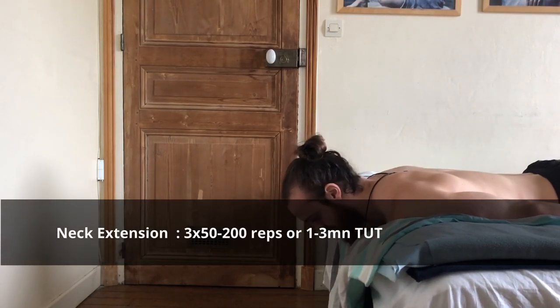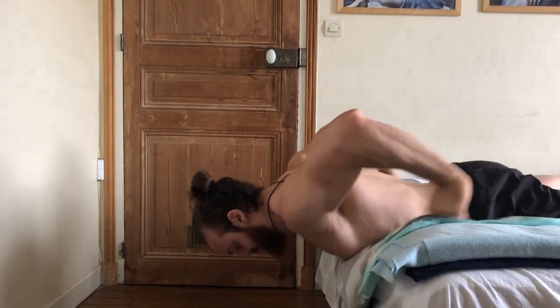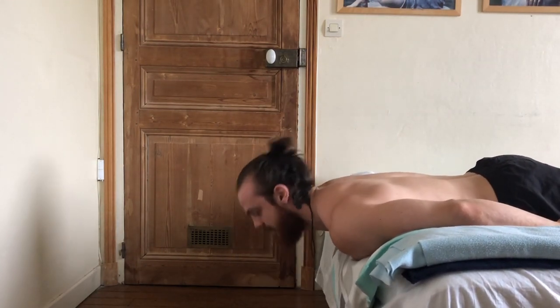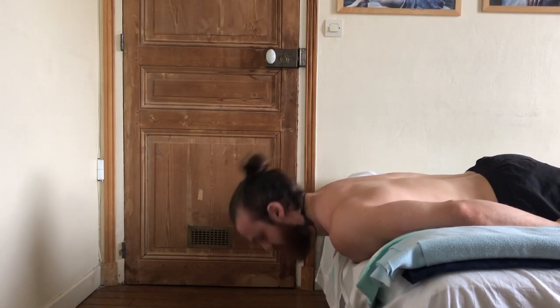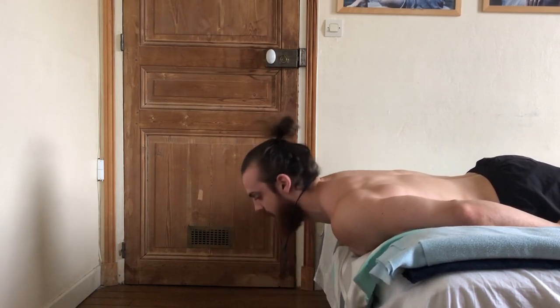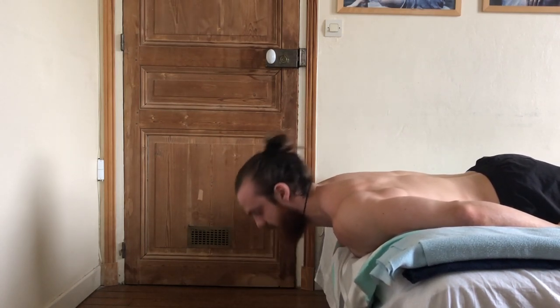For the neck extension, which works the back of the neck, position yourself not too far forward and not too far back — just right. Again, do a double chin and then look up. Do not go with an excessive range of motion because it can cause zingers and make you feel really stiff for a few seconds, especially when you're not used to it.